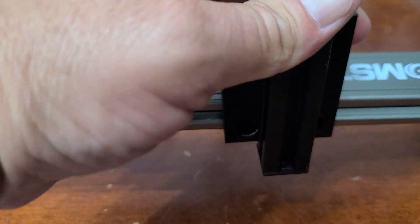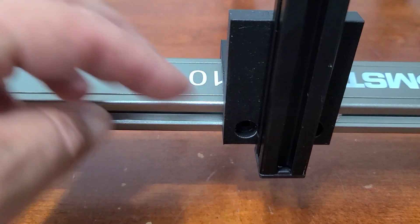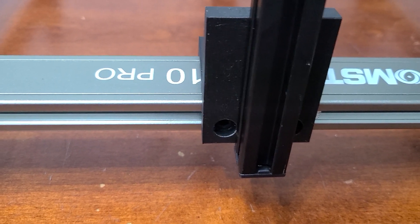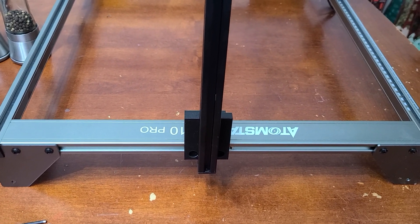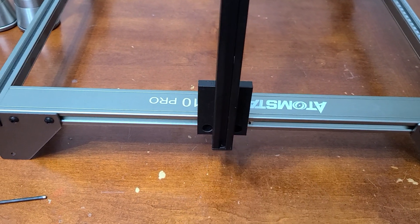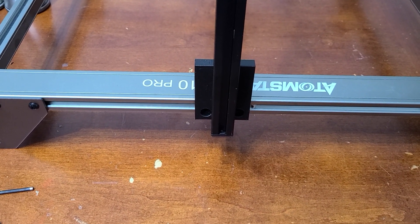We just want the screws to be a little bit tight so we can still move the boom arm back and forth. Do the same thing on the front side until we get all four screws in. Once we have all four screws, move the boom arm to the center of the engraver area — whether you have a bigger or smaller one, center is where you want to be. Then drive your screws in, get it all nice and tight, and it won't be wiggly.